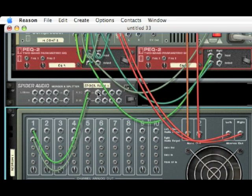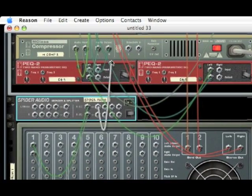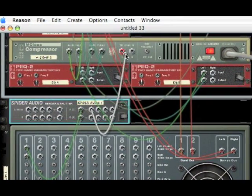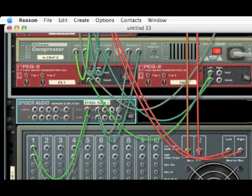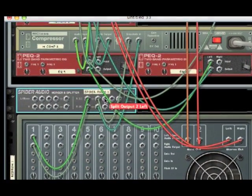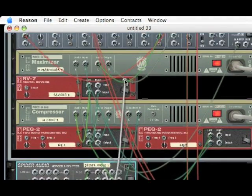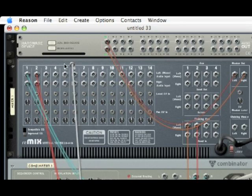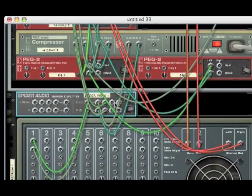On the second channel on the spider, click and drag a wire to your M-Class compressor, which is in the Benassi synth we created, and put it in where it says side chain in, in the left and right. On the third part of your spider audio merger and splitter, drag it all the way to the top to your mixer and put it in whatever channel is next — in my case it's three, but whatever the closest open channel is, drag it into that. That's all you have to do in the back.